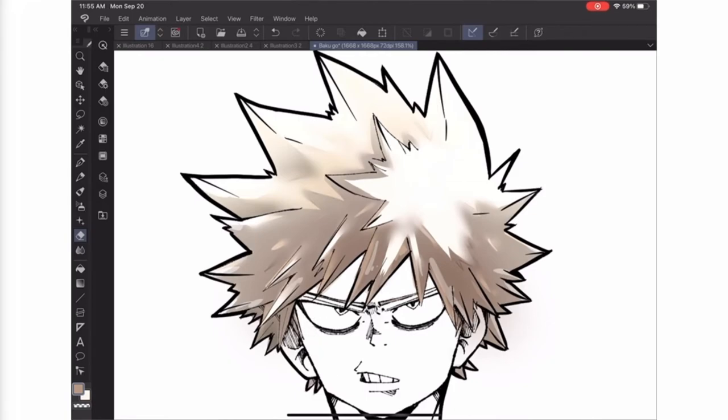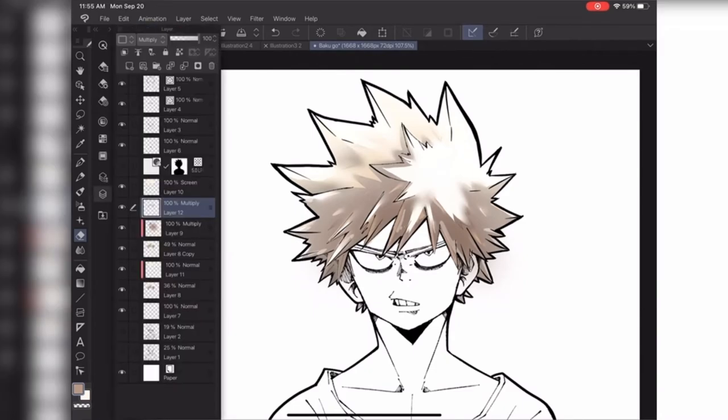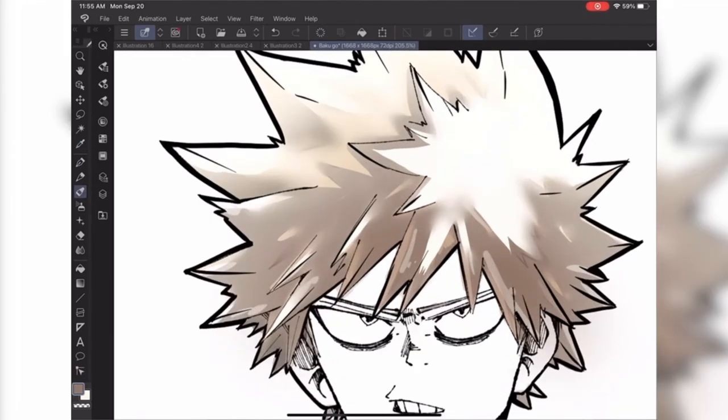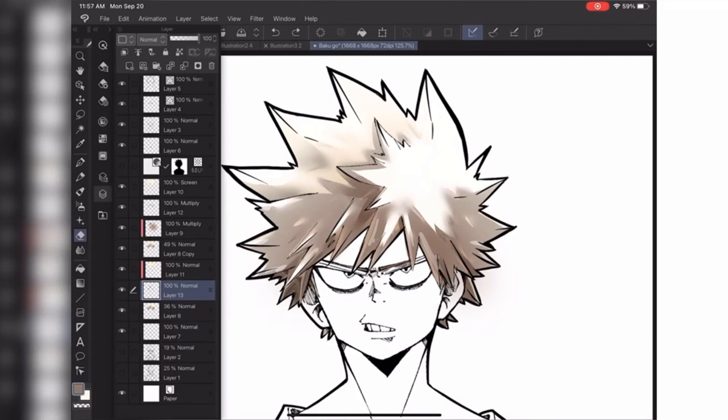My final thoughts are that coloring hair is a lot harder than I thought it would be working digitally. Coming from Copics, I personally just use maybe two or three shadows and then edit digitally, so it was really quick. But doing this style of coloring for Bakugo's hair took a while — a good hour and a half, maybe almost two hours from beginning to end. And even then, personally, I don't think it's as close to Kohei's style as I would want it to be. It still looks a little off in my opinion. But that's okay because this is only the second video, and we're going to be revisiting hair multiple times. I'm planning on doing Deku soon, because his hair design is out of this world.